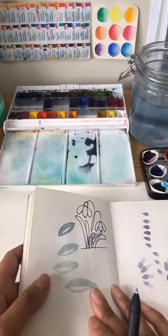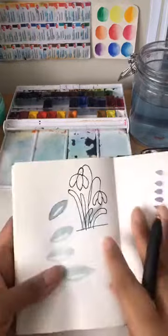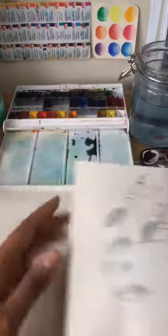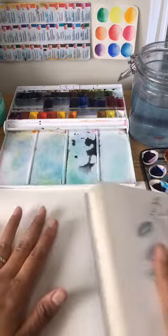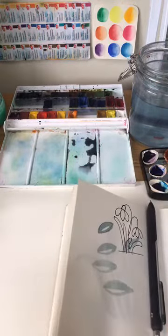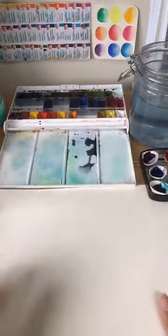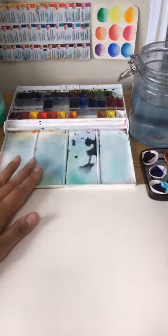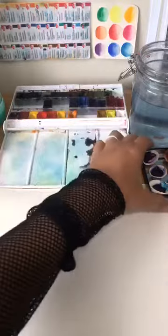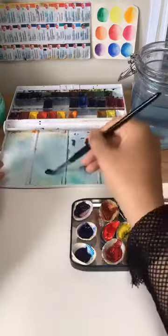That's our flower for today. Today we'll also do rosemary — let's do that one first. To mix gray, you need a bit of purple. There are so many combinations you can make gray with.